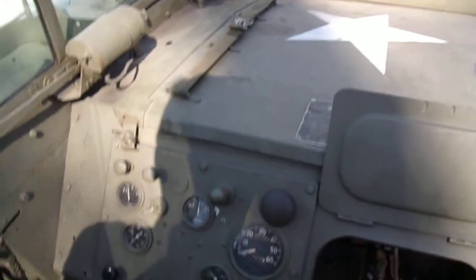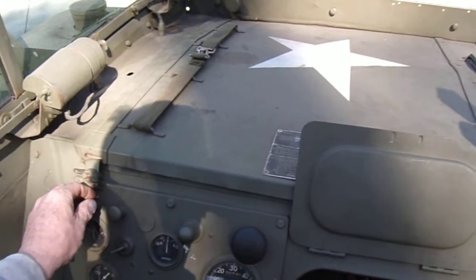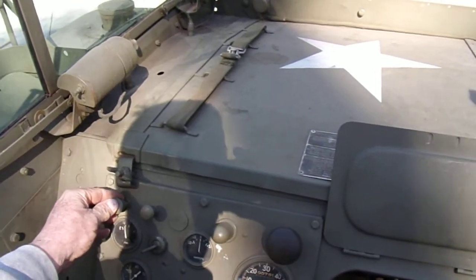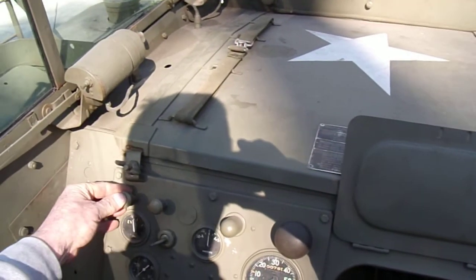This is the start switch. I make sure I'm in neutral, which I've already done. I'm going to engage the switch, and then I may have to switch hands with the camera and grab that carburetor linkage to give it some gas — basically all I'm doing is pumping the gas pedal, but I'm doing it from up here.